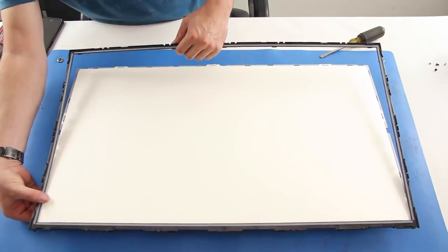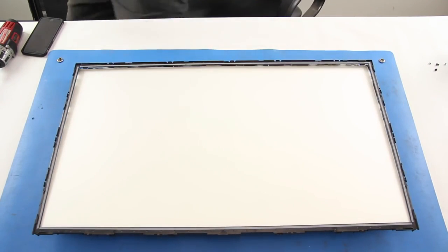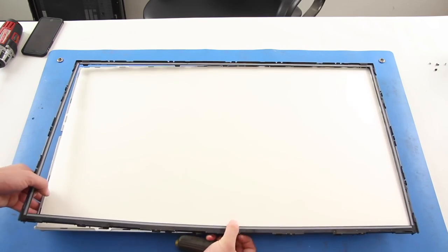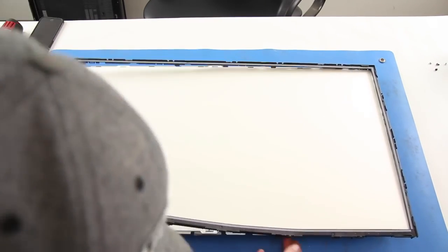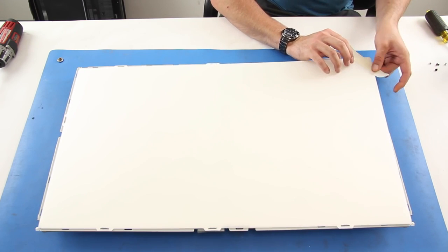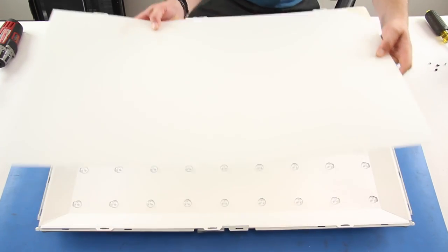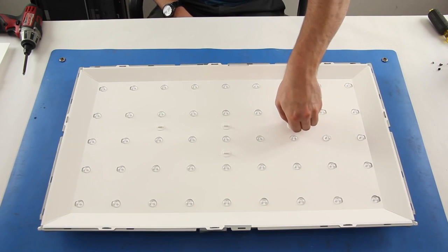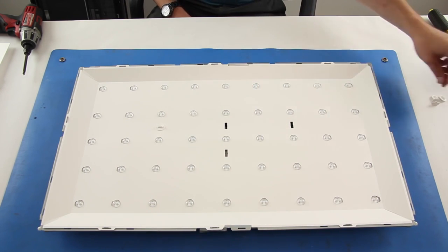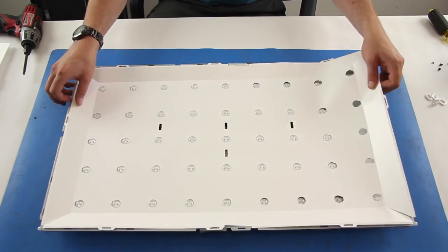Use a screwdriver. Lift and tape together in the corners the layers of light filters. Twist and remove the tabs holding the reflector to the chassis. Lift off the reflector.